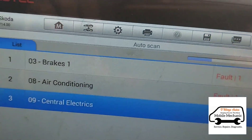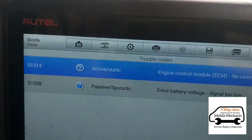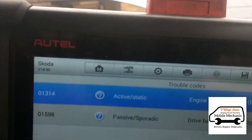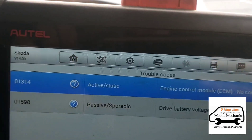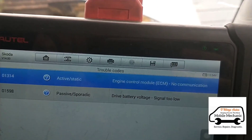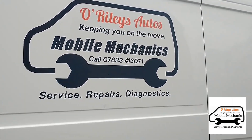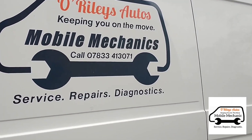Chances are we're probably not going to get any engine faults come up because it won't find the ECU - and this is exactly what I thought: engine control module has no communication. It's not reading the engine control module at all, doesn't know it's there. As a mobile mechanic we'll have to call it a day on that - it's as far as we can go roadside. We've recommended them to an auto-electrical specialist local to us and we're going to send it down there.